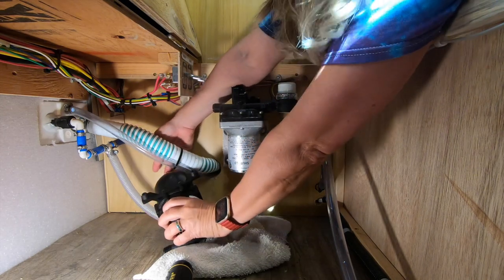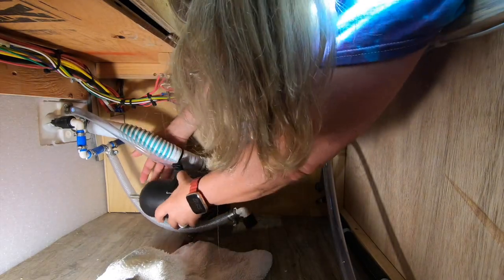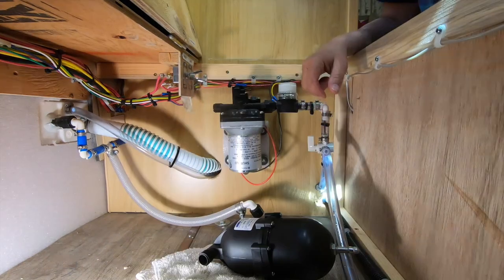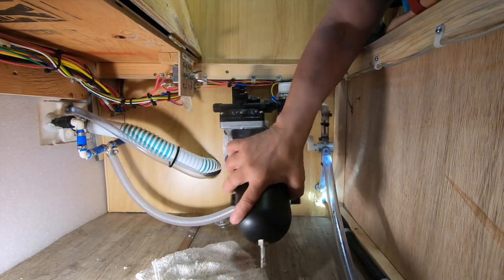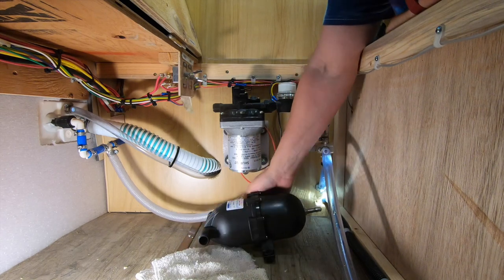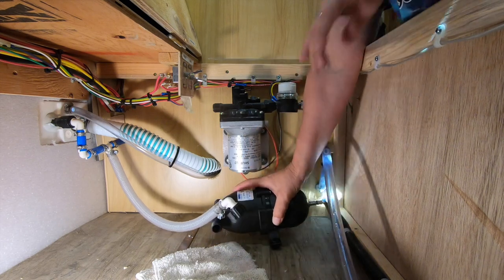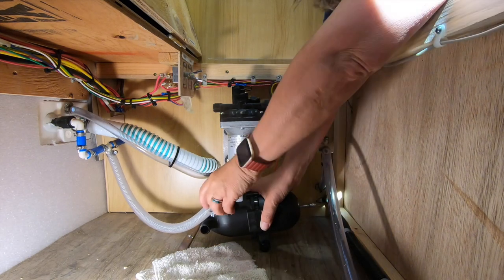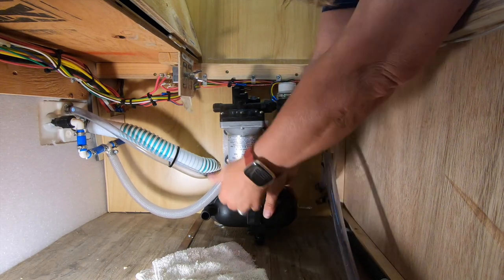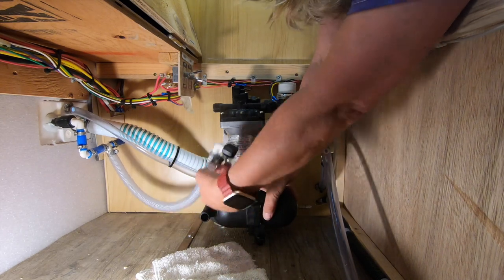After trying this and that, I'm actually going to place this on the floor. They recommend you have the nipple going up, but actually you can mount it anywhere you want. This will still give me room to get in to pressurize it with a bike pump if I need to.